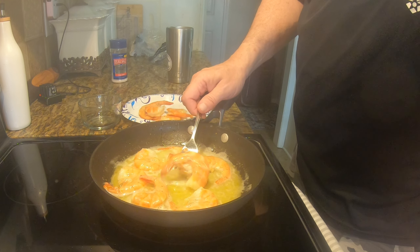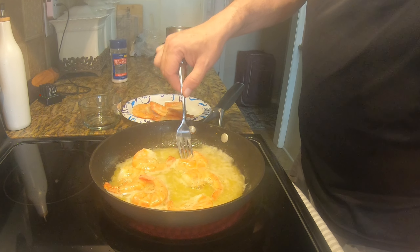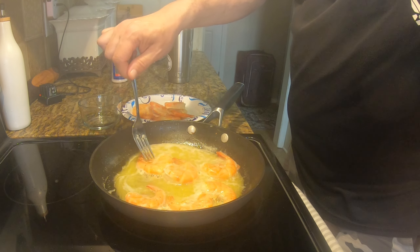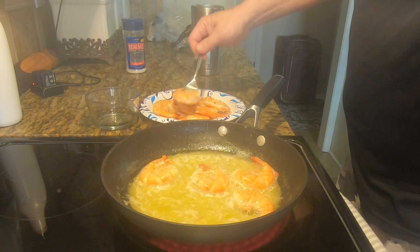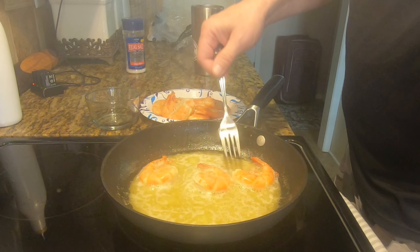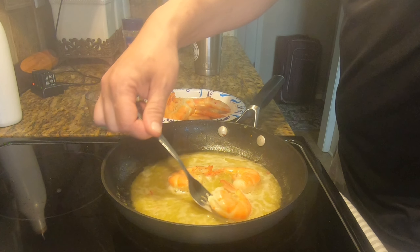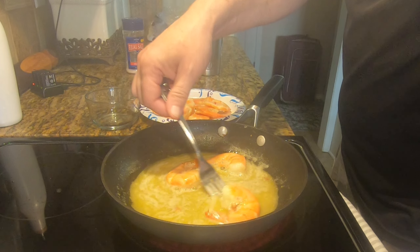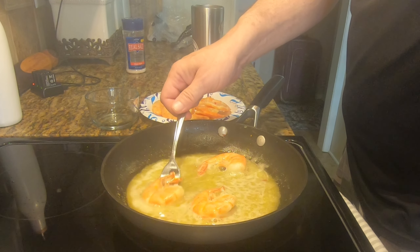That one split open, curling a little bit — get it out. That one's done. This one's done — look at that split. Used to eat that all the time but can't eat it with the sauce because that's all sugar. This is a big shrimp so we're gonna make sure it's cooked, but look how it's split — yeah, it is split up on top.